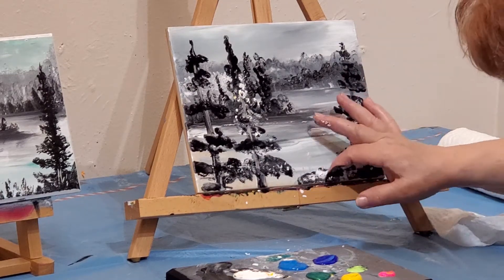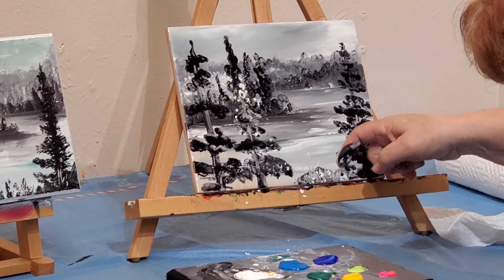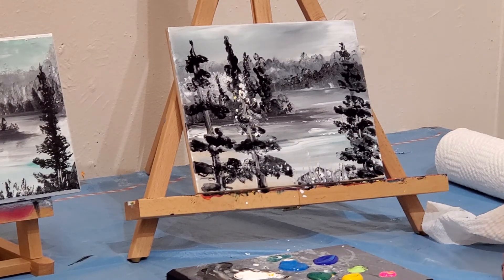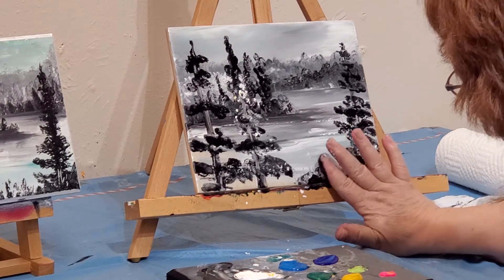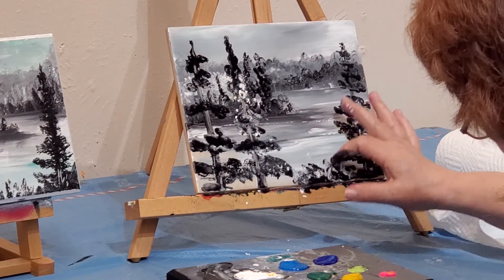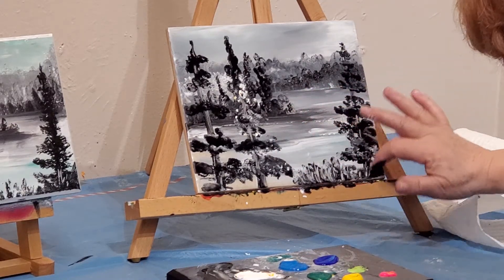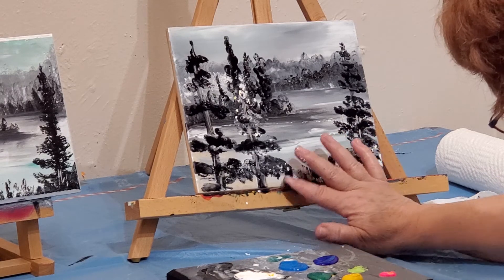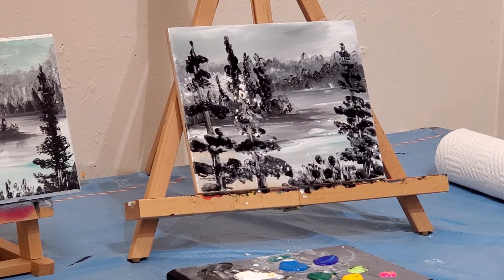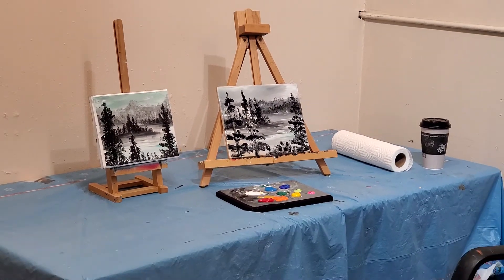If you let your paint dry too much it won't work for you, so I'm kind of re-wetting this — you need it a little bit drier. I'm going to add a little bit more black here because I used it all again. There you go — it's just kind of a fun little easy piece done with very little pigment but more black and white. Thanks for watching.